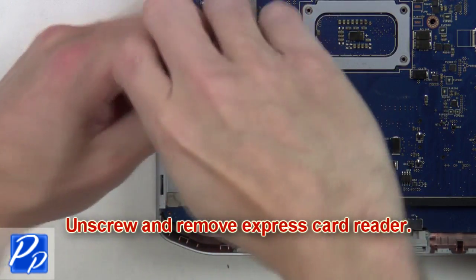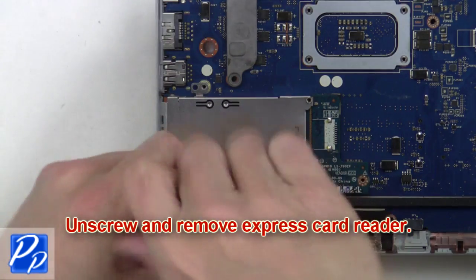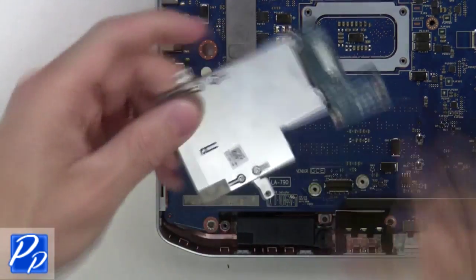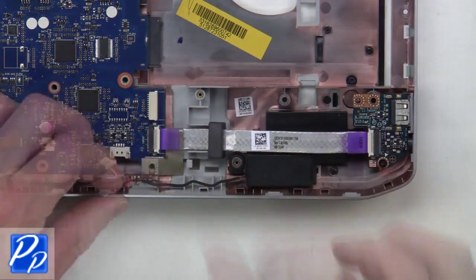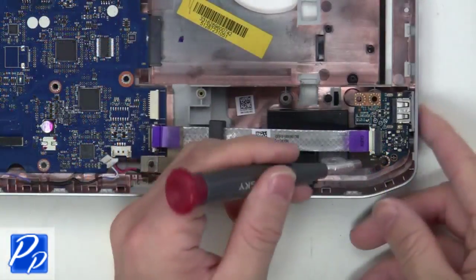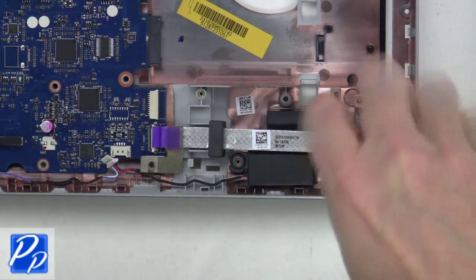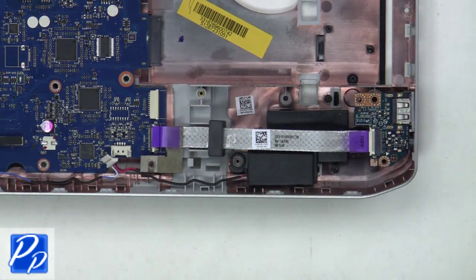Now unscrew and remove the express card reader. Now unplug the speaker and USB audio circuit board cables. Then unscrew and remove the USB audio circuit board.